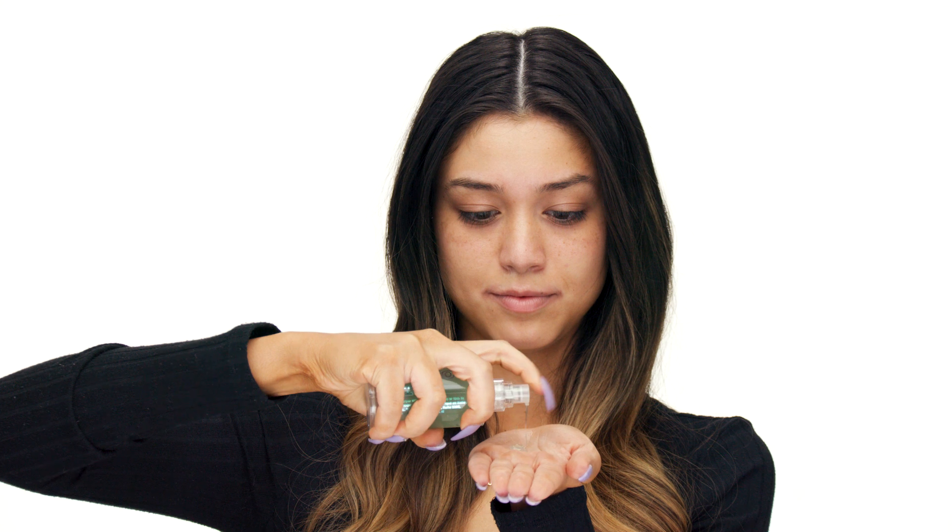First things first, I am going to prime my face. For primer I am using the Milk Makeup Hydro Grip Primer. This primer is very unique — it's actually derived from a hemp-derived cannabis seed extract and blue agave extract. It's going to be extremely hydrating and it's going to make sure you get that all-day hold.